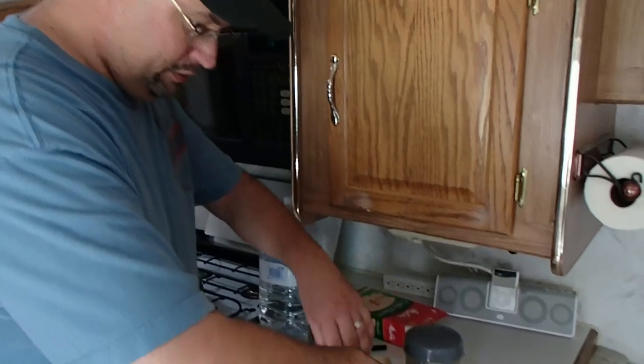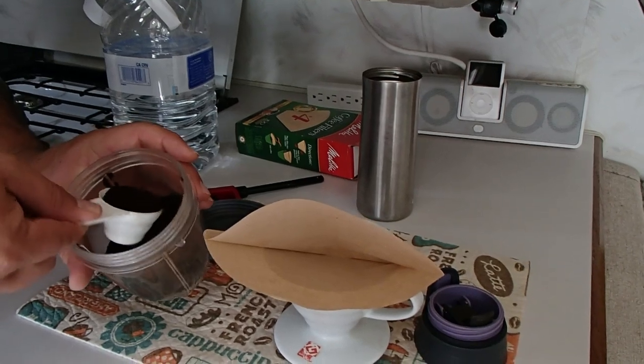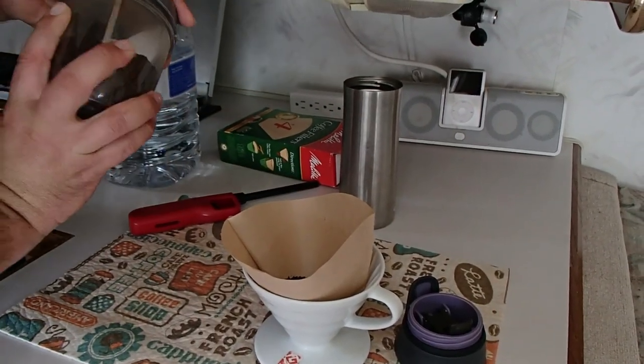Now light your burner, boil some hot water, and wait. While we're waiting, get the cone-shaped coffee filter and put it right in there. We grind our own beans, and I like to be just a little bit under full on this scoop, then dump it in. Water goes through these filters fairly quickly — it's not a very slow steep. Since we grind our own beans, I like to grind them a little finer so my coffee ends up stronger. A very fine grind for this would probably be too fine for a regular coffee maker.